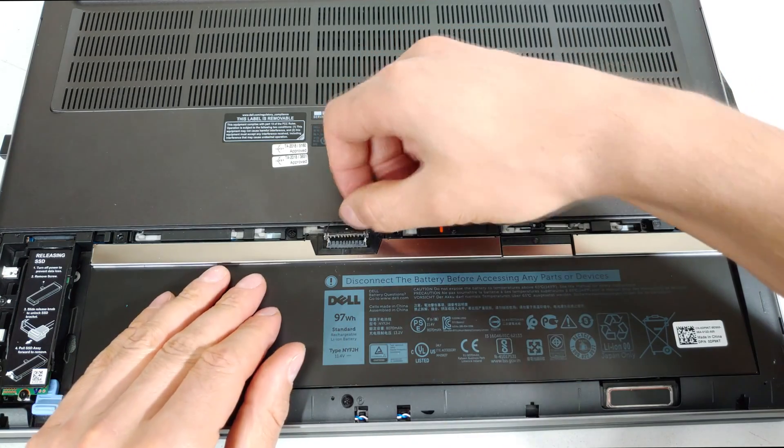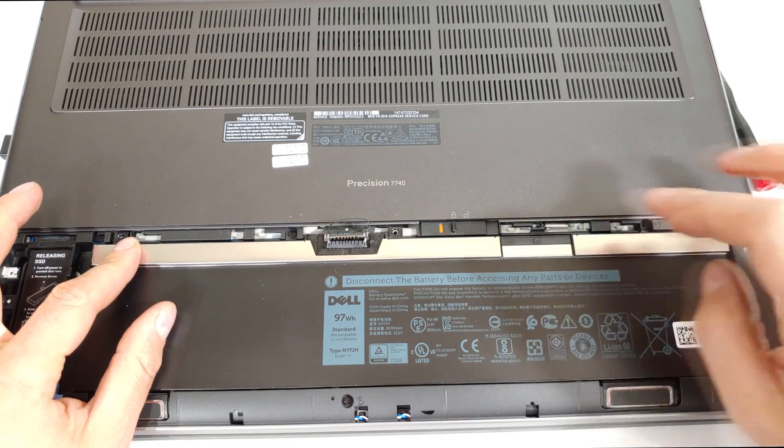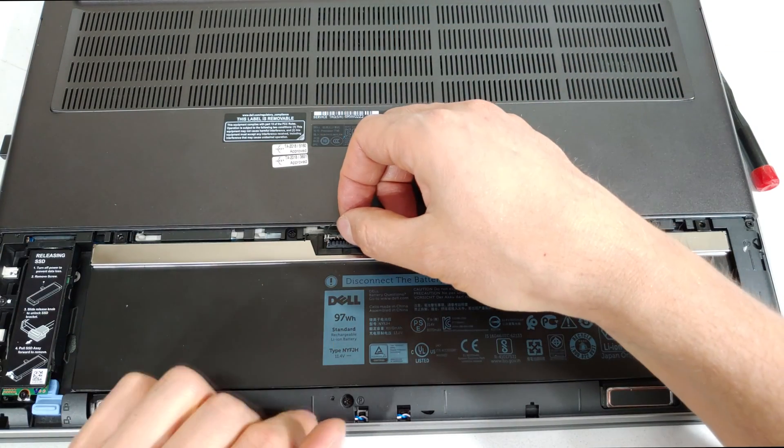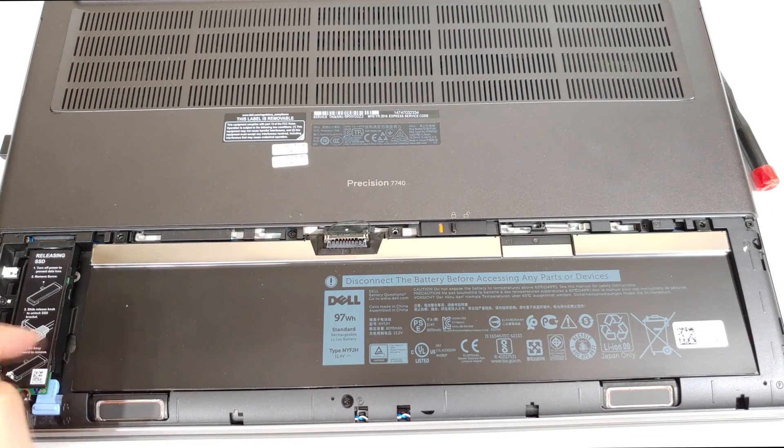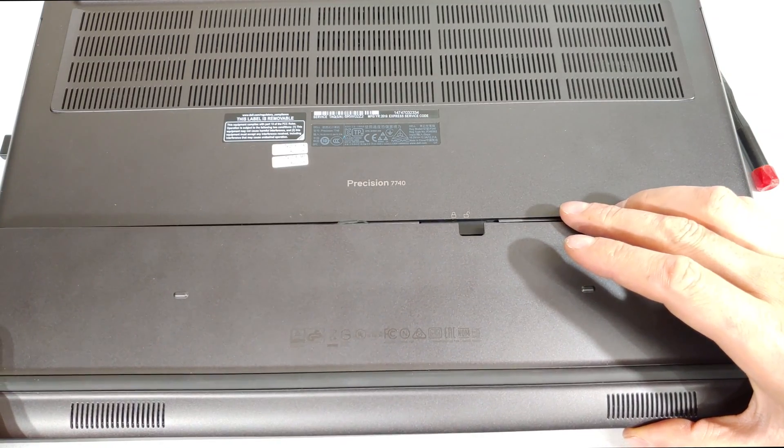First put the screws — one, two, three — back in, and then after you're done you can press the power cable back onto the battery. Then you close the lid the way you took it out.